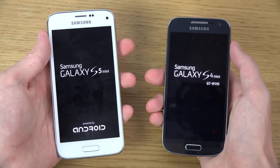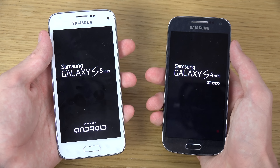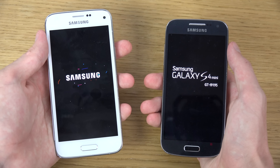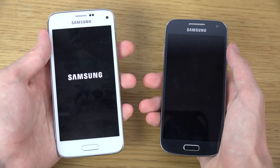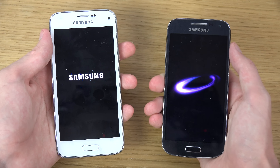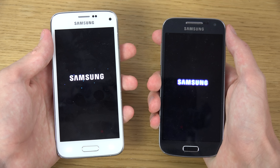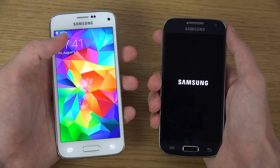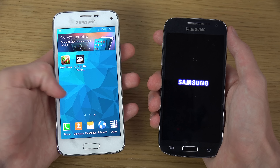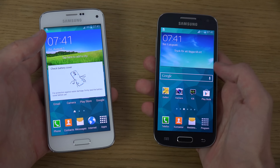Oh, the S5 Mini is showing the 'Powered by Android' text here, which is new on newer Android smartphones. Oh ho ho — we have a clear winner here, which is so much quicker!